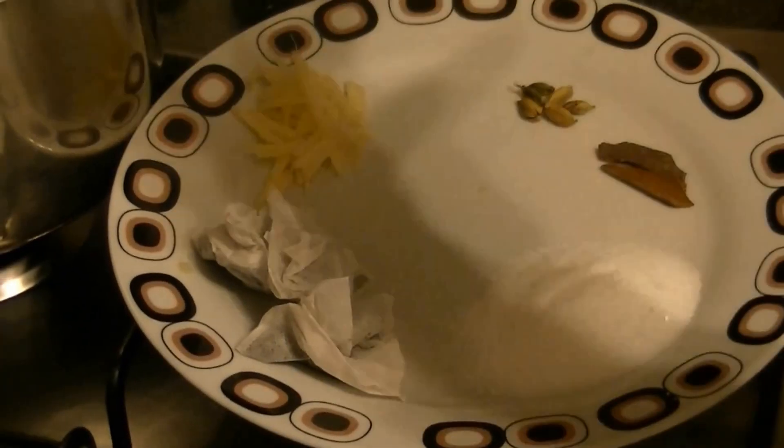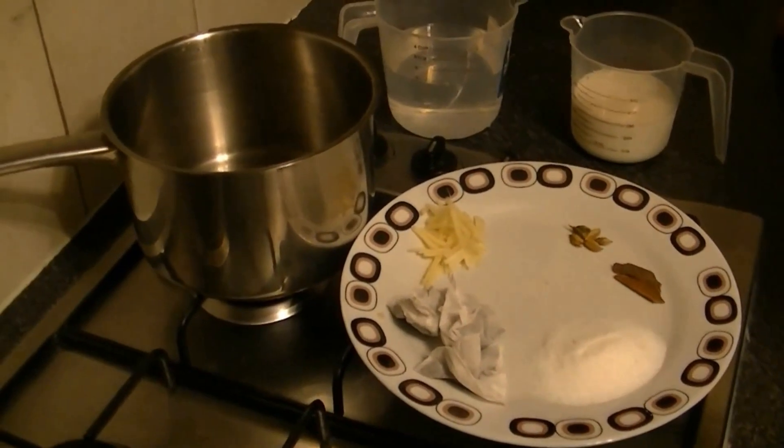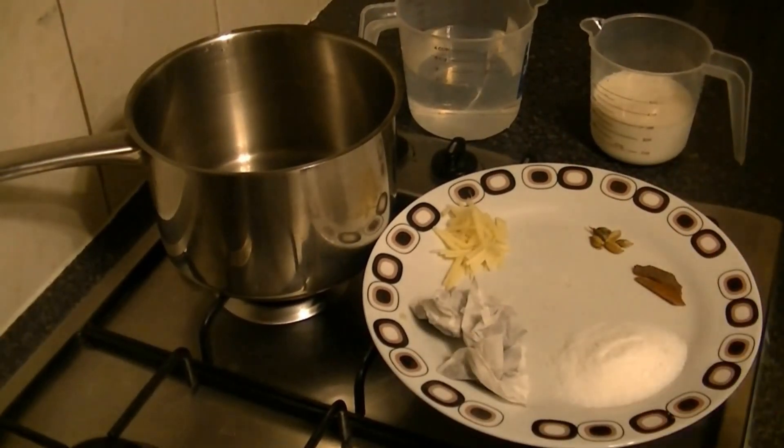You can add it all in the pot. In the pot, you can use 3 tea bags, or you can use loose tea too. You can use 2 tablespoons of tea. Now let me show you the tea bag.